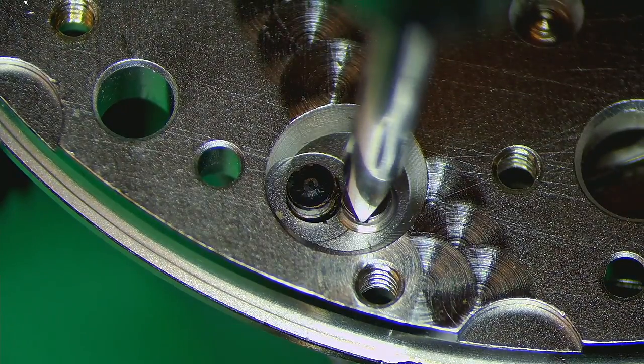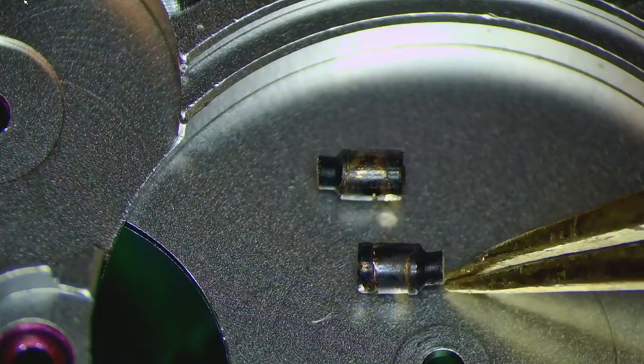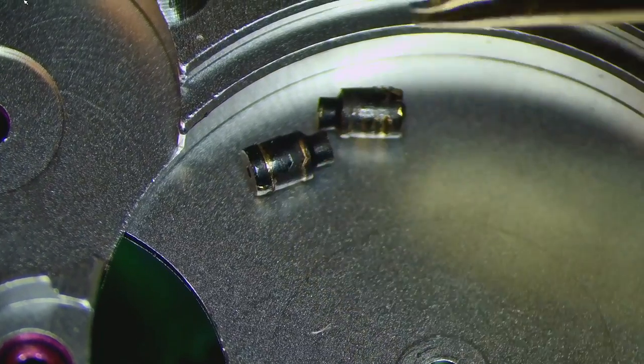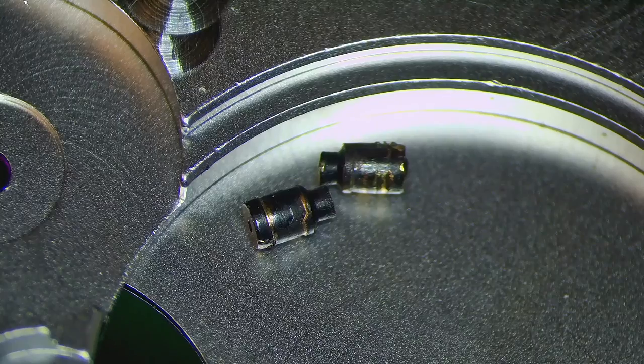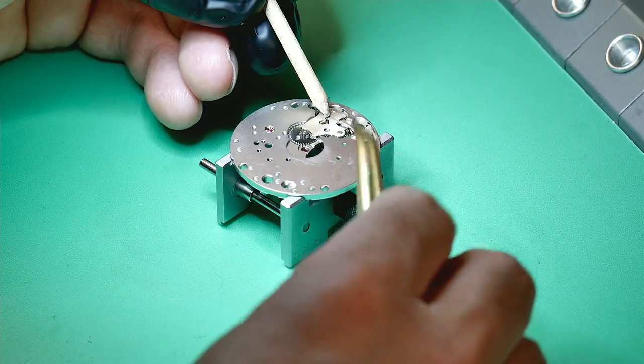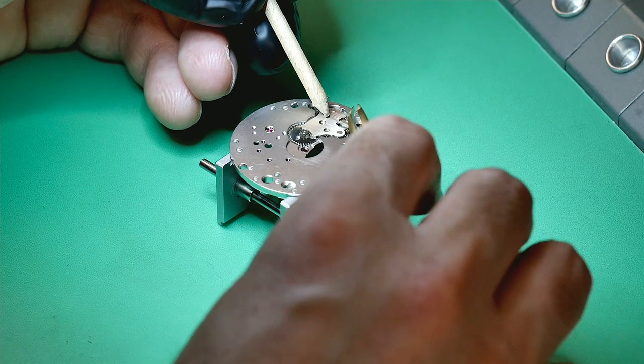The dial feet are actually still there on the dial, which is a good indication — I'm going to try to reuse them rather than use different ones. I'll sand them down a little to make them fit properly. If I have the original dial feet, it would be silly not to use them. This seems like a good solution to preserve the original parts.